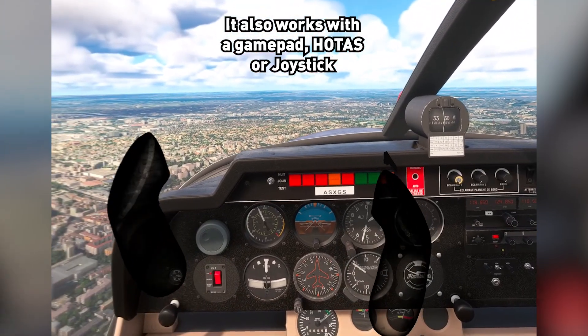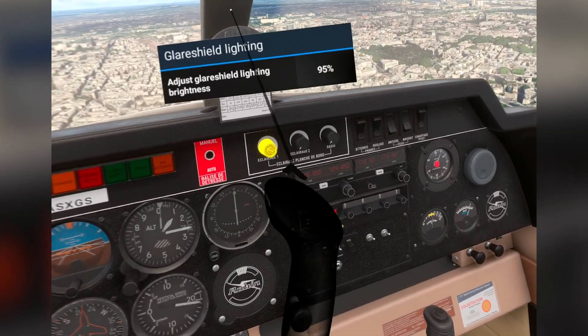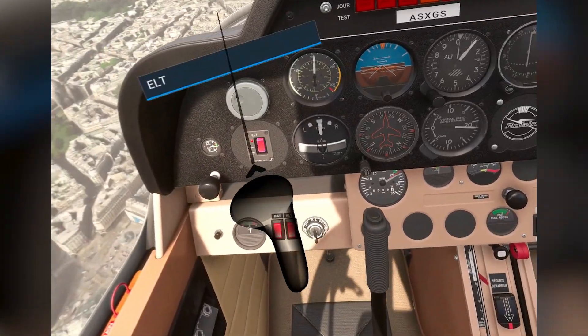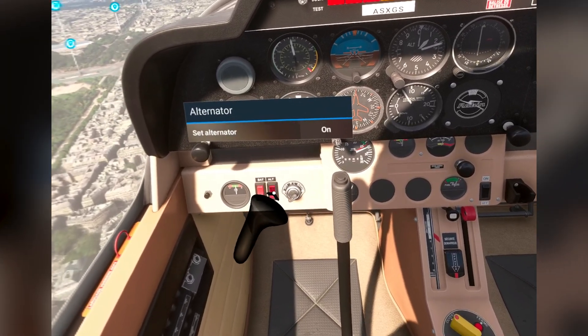This also works with a gamepad, a HOTAS, or a joystick if you like — so whatever you want to use, you can use. You see I'm turning knobs like this and then pressing switches like this. But I'm clicking the button — it's not like I'm pushing. You have to click the button.